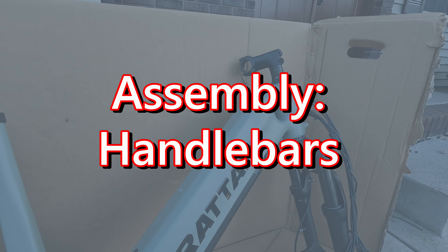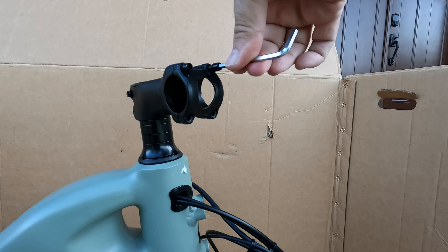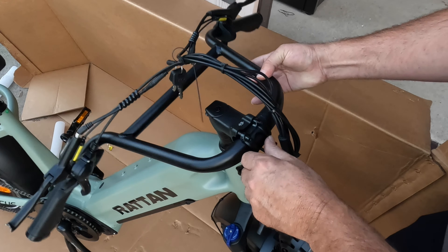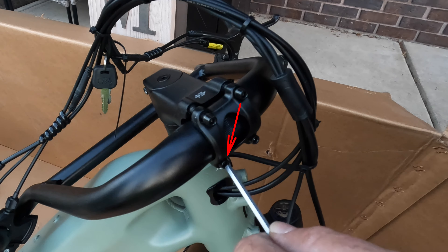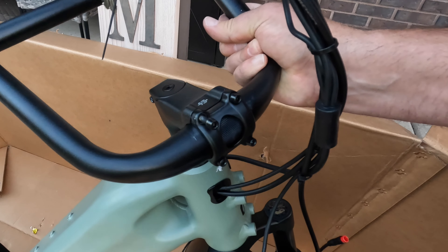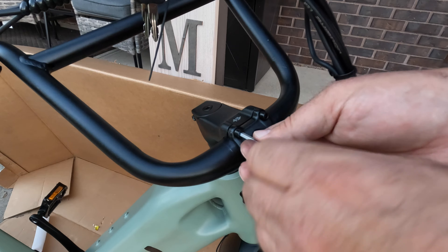Let's go ahead and get our handlebar set up first. Turn the stem the correct direction, which it's going to face forward just like it is. Go ahead and take these four screws out. It's always a good idea to have something handy to throw your screws in just so you don't lose them. We're going to go ahead and pick up our handlebars. You're going to want this wire to be in front of your handlebars, not behind them. Anytime you're tightening down a stem, you want to go from top left to bottom right, top right to bottom left — this is just so you don't tighten them down unevenly.